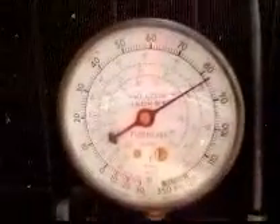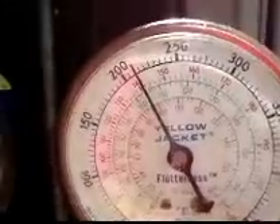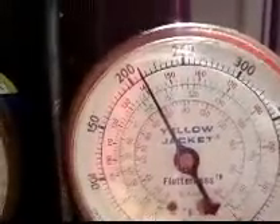Expansion valve changed out complete. Still adjusting the charge. Suction saturation converts to about 48-49 degrees and head converts to about 104. Right now I got four degrees of subcooling. That was a 100 liquid line — you can see that.